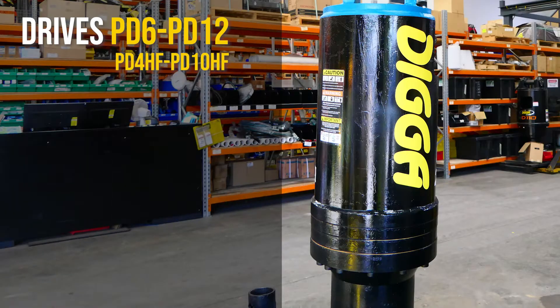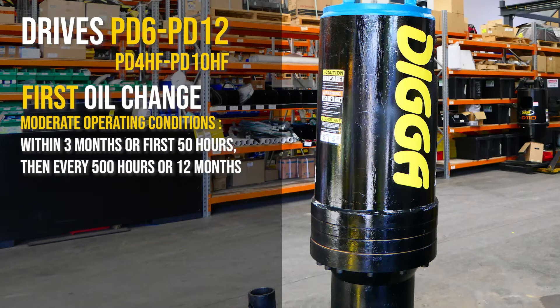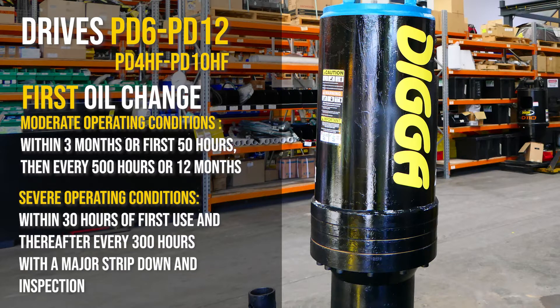In moderate operating conditions, it is vital to carry out the first gear oil change within three months or the initial 50 hours of use, then every 500 hours or 12 months. In severe operating conditions, the first gear oil change is required after 30 hours of use and thereafter every 300 hours of use, followed by a major strip down, inspection and rebuild.